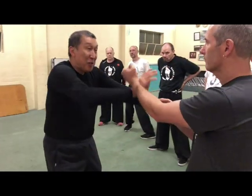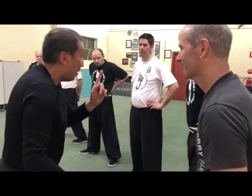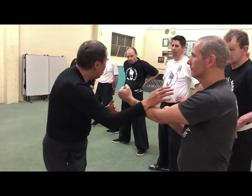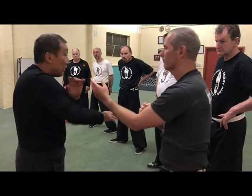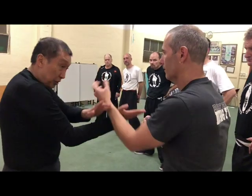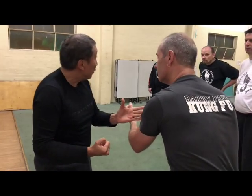What they mean is: we're fighting, and it's like that — it's not like that all the time. So it could be one movement, or from here you strike. Basically, from your chi sao, you switch from there to bong sao, and then you finish off your opponent.